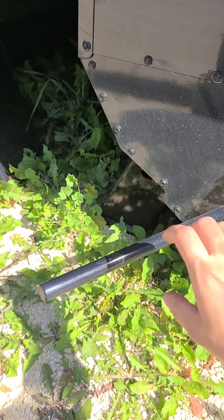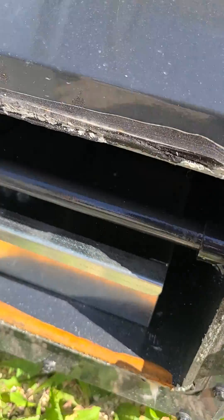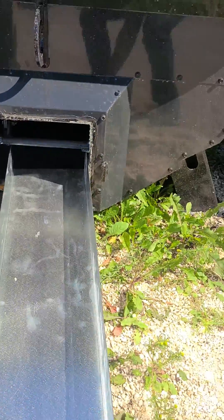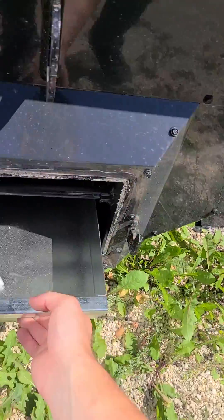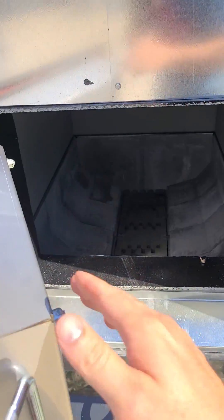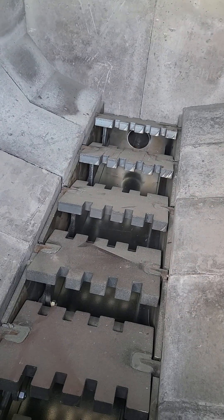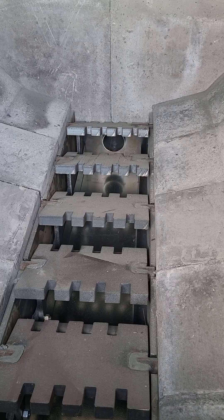Here is the lever for your shaker grate, and here is your ash pan. Further back you can see the main air inlet for your primary combustion air, and there is the shaker grate.